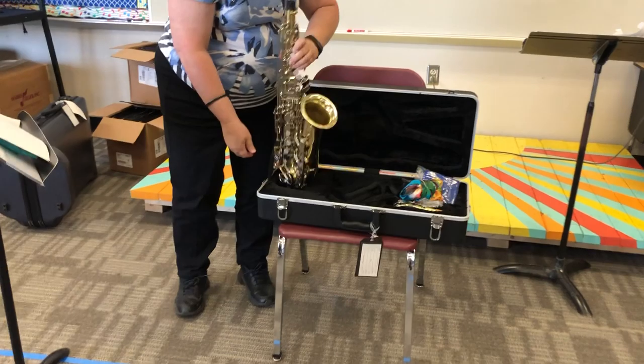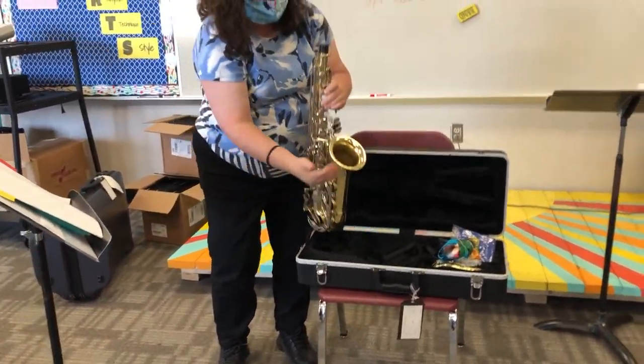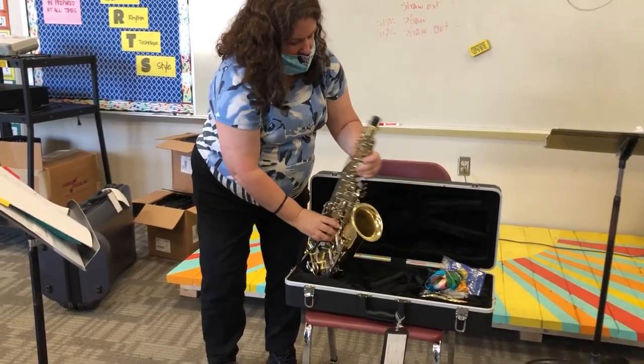And then at the very end of your instrument you have a bell — if we turn it upside down you can see it kind of looks like a bell. So that's the bell of the instrument, and those are the main parts.